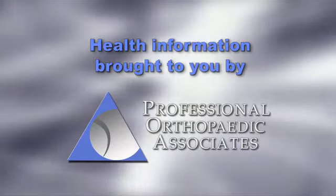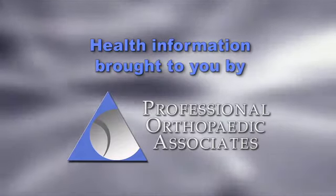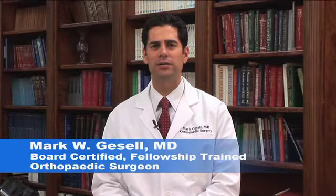Orthopedic Health Information, brought to you by Professional Orthopedic Associates. Hi, my name is Mark Gazelle. I'm a board-certified, fellowship-trained orthopedic surgeon in joint replacement surgery. Today, I'm going to talk to you about unicondylar knee replacement.